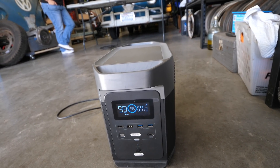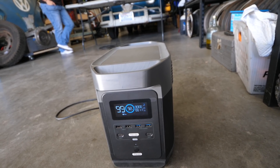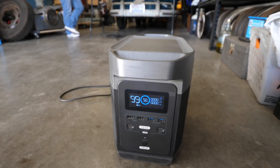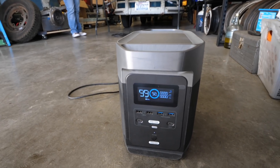Here we go — that's all the noise we get. Then it goes down to 11 watts. The fans stop. See, that's it — no problem, and it's almost completely quiet.